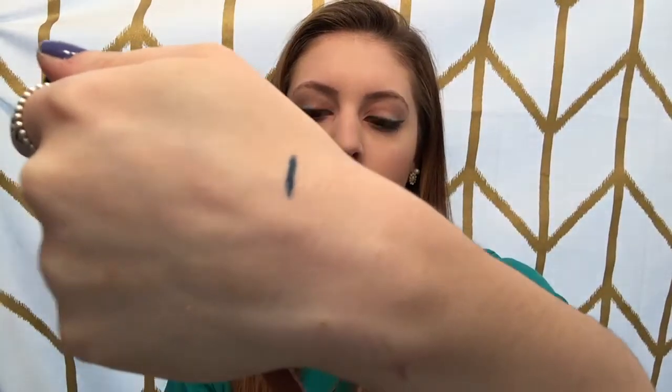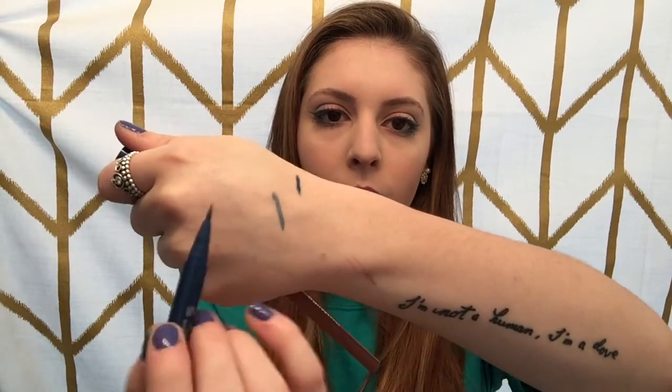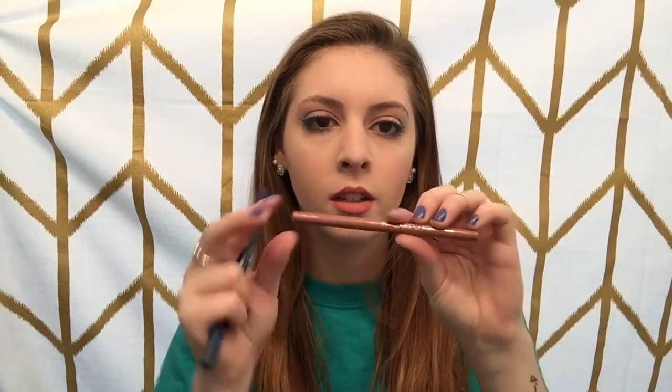One side is a retractable eyeshadow in this really pretty blue, and then the other side is a felt tip, also in the pretty blue for top eyeliner. So I use this on top and on bottom for eyeliner. And then there's also the Starlux and BoxyCharm collab — it's this gorgeous lip liner.